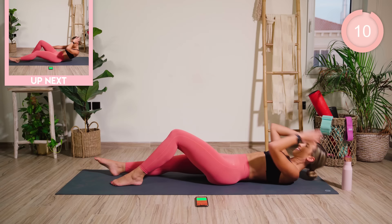Great work! On to the other side. Now you're bending the right knee, straightening out the left leg.